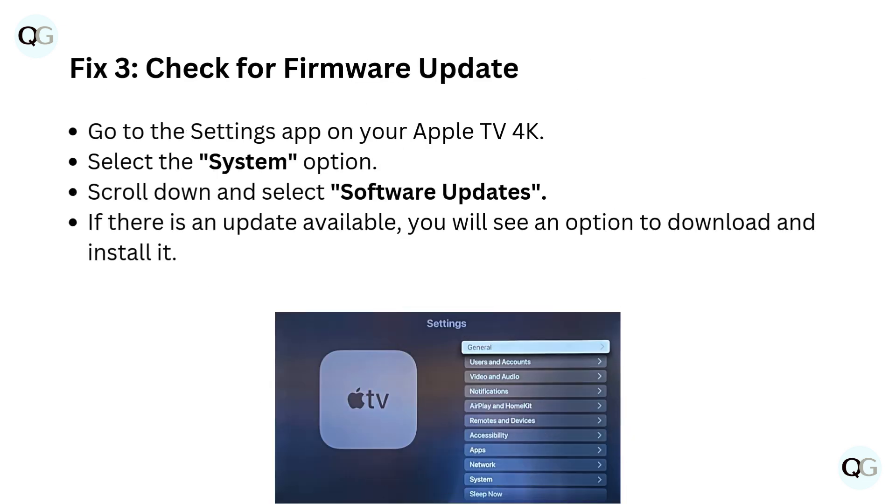Fix 3: Check for a firmware update. Go to the Settings app on your Apple TV 4K. Select the System option. Scroll down and select Software Updates. If there is an update available, you will see an option to download and install it.